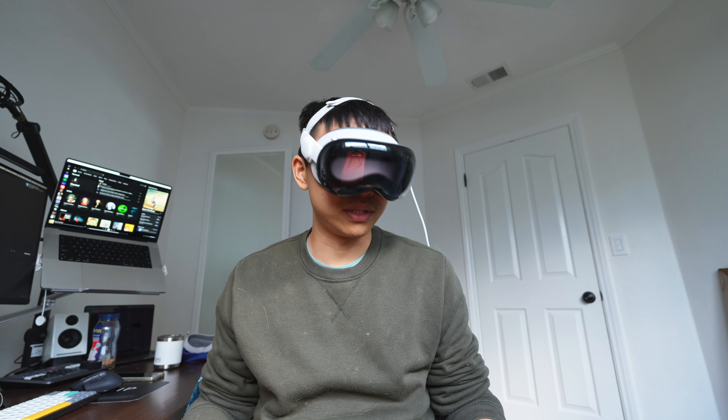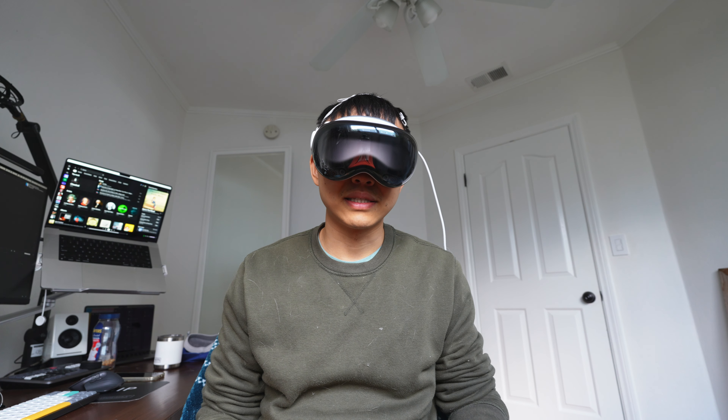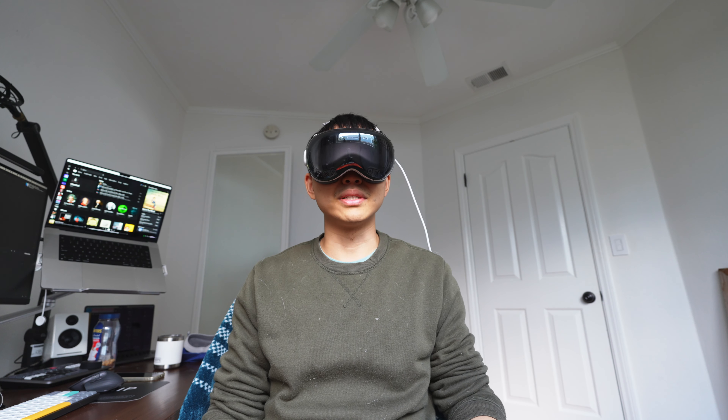I'm not sure if I will be able to get over it. Again, this is my third day using the Vision Pro, so maybe I'm just not used to it. Hopefully I get better about the motion sickness — and that's actually one thing that makes me kind of want to return the Vision Pro. Because of the motion sickness.